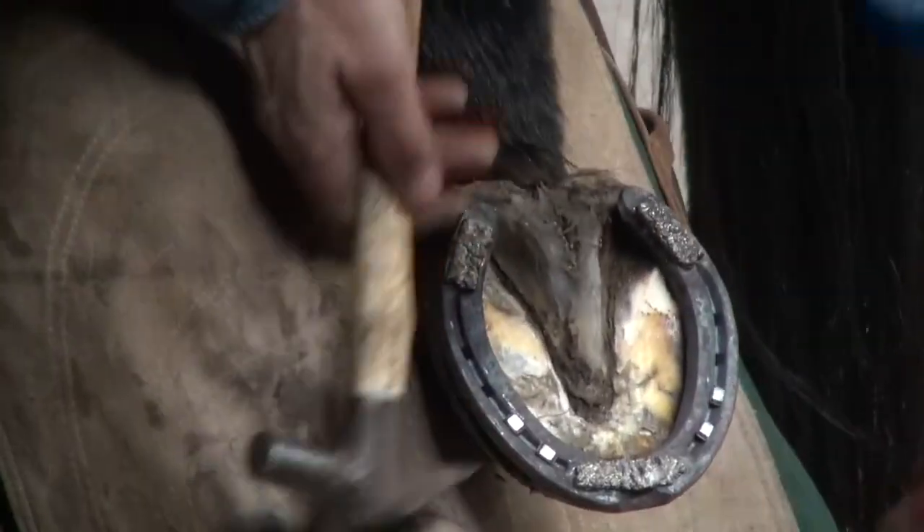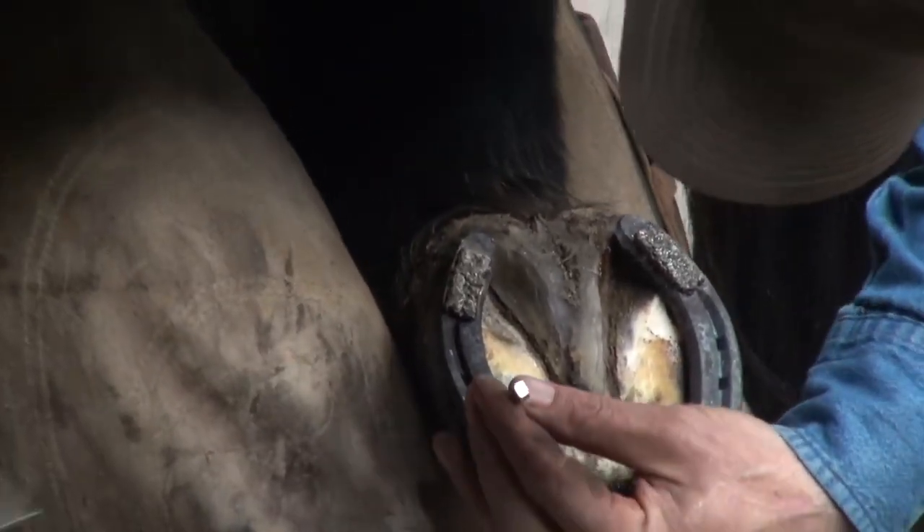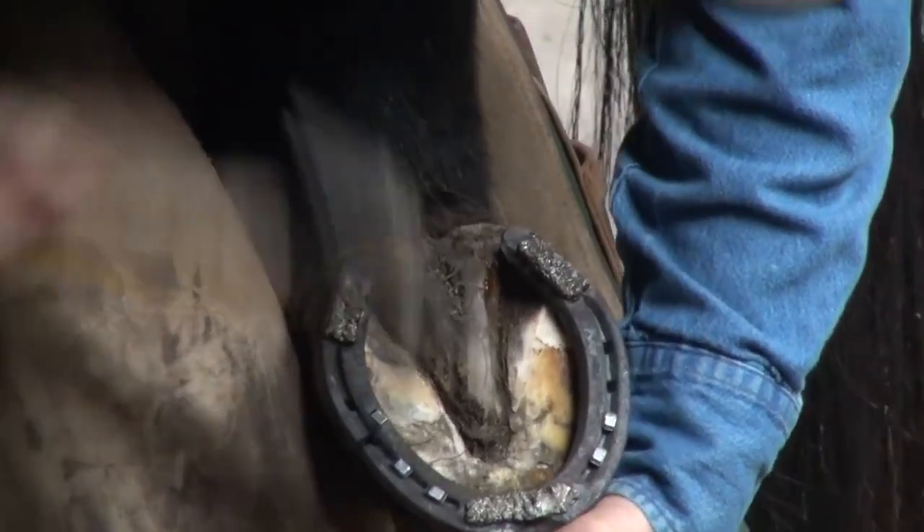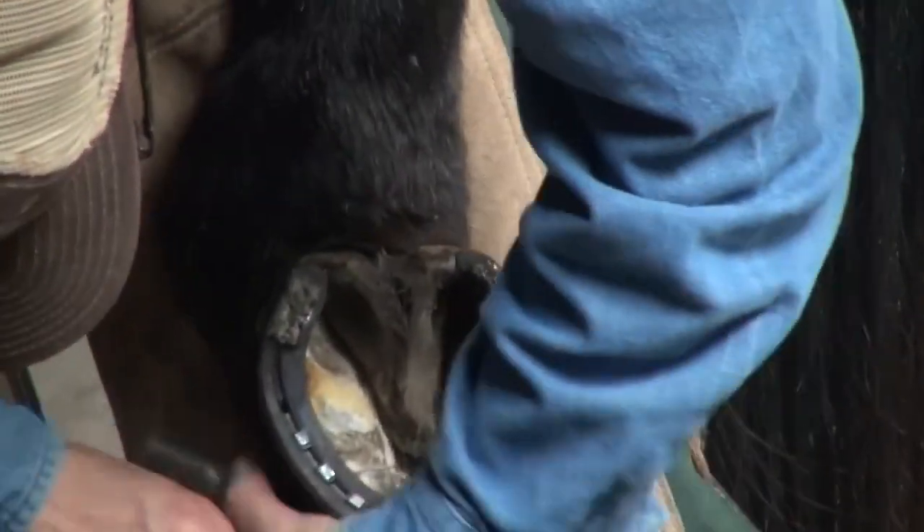I'm just going to work my way back and forth to try to keep that shoe centered up where it is right now. I'll probably go ahead and put four here on this lateral side and just three on that medial side.